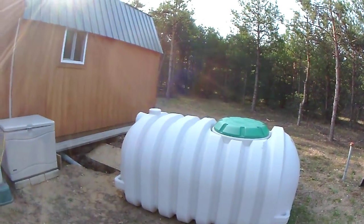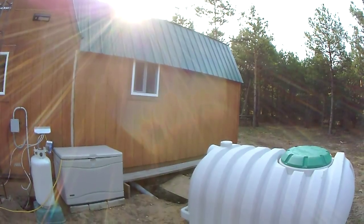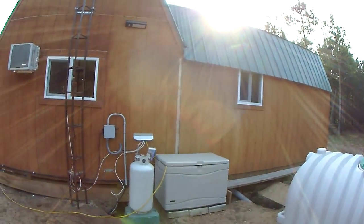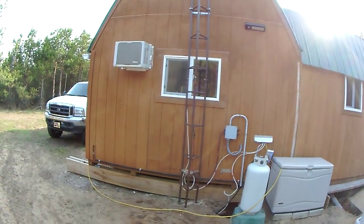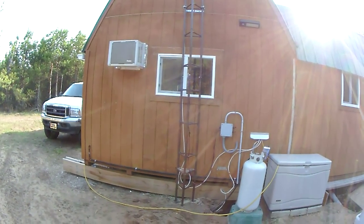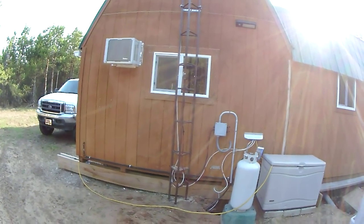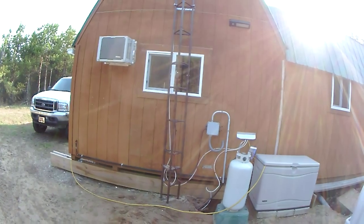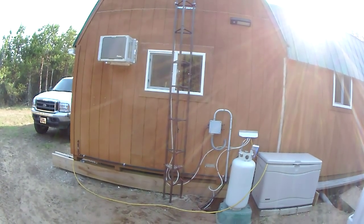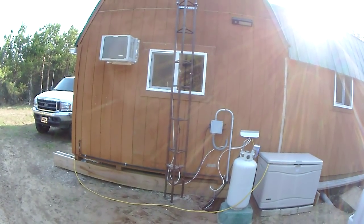Some other little changes: I added a window to the bathroom there, and I made a smaller window in the kitchen because we're going to do the kitchen this year. The cabinets are going to be too tall otherwise. So if you are planning out a cabin, make sure you don't get too big of windows, because then the cabinets are going to be too tall — that's what I ran into.